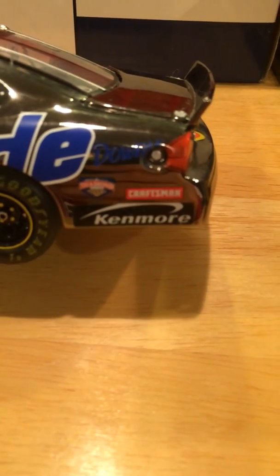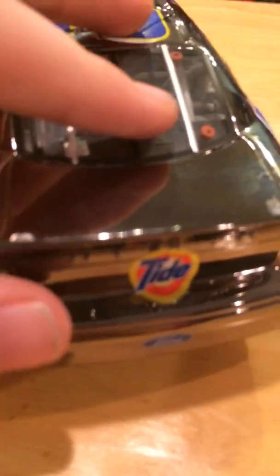Other small sponsors, Ricky Craven, got a huge Tide. We got Downey, Craftsman, Kenmore, and Diamond Cut — I can't really read that. 32 on the top, nothing on the deck lid.